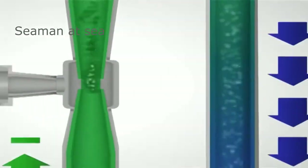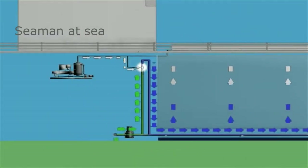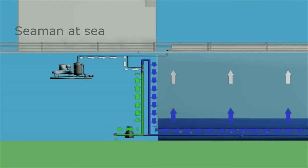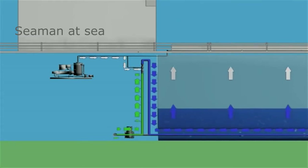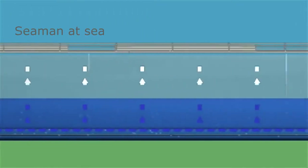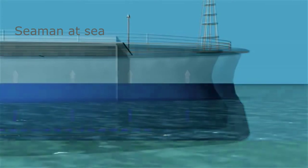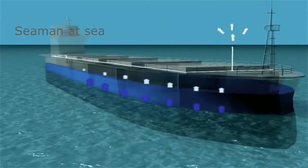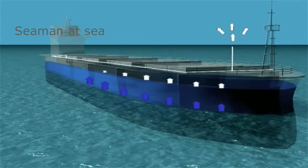Organisms cannot survive the ballast water conditions created by the Venturi Oxygen Stripping system. Independent shipboard testing has shown that ballast water treated with the VOSS system consistently meets the discharge standards of the International Maritime Organization for all regulated organisms. In the ballast tanks, gas bubbles rise to the surface and gas is vented above the deck.